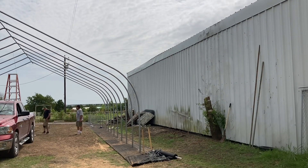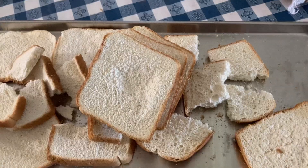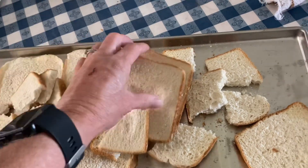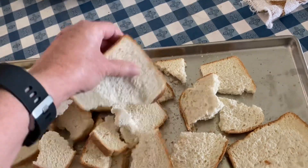The bread has completed its freeze drying process! We think we're going to be up and running here real soon.